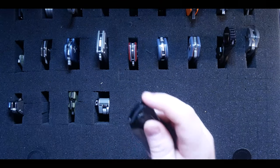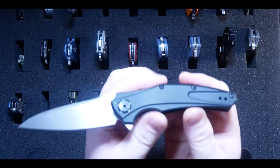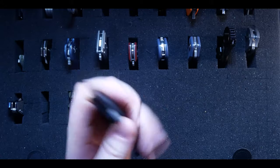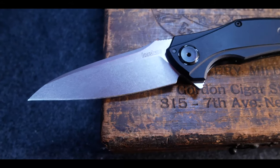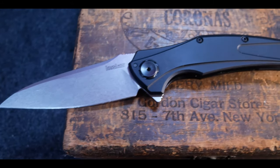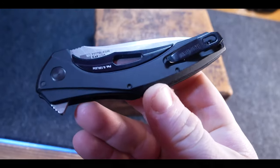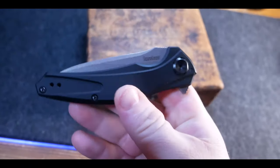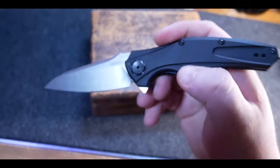The next knife is the Kershaw Bare Knuckle in 20CV steel from Smoky Mountain Knives. I used to get a lot of Kershaw knives at the start of my collecting but I stopped — I hate SpeedSafe and their pieces were getting repetitive. The Bare Knuckle is the first Kershaw I've picked up in over a year and this thing is awesome. A great EDC option with great steel for under a hundred dollars, made in the USA — it's a win-win. You should pick one up.